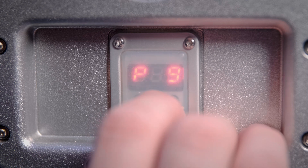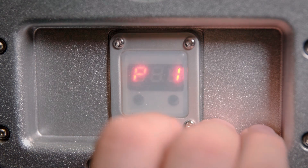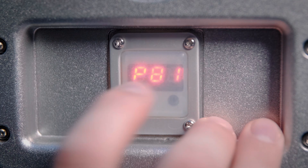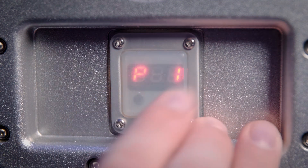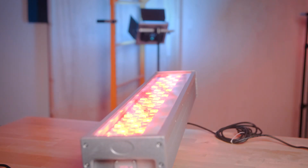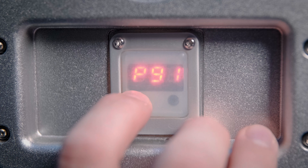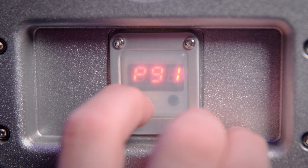Beyond the static modes, it goes into sequence modes. Mode 81 is a clipping pattern and you can control the intensity with the second channel. Mode 9 is a panning sequence — rather than clipping between sequences, it just pans through white, yellow, blue, purple, red, cyan, and green, and then it repeats.